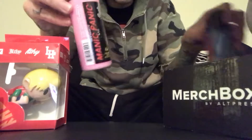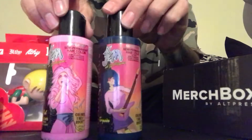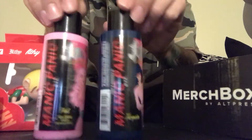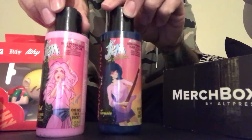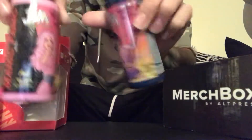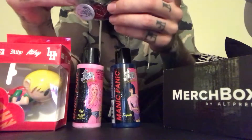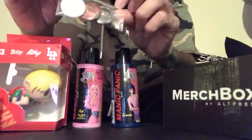It also came with some Manic Panic hair dye, if you want to dye your hair pink or turquoise. It also has some Asking Alexandria pins.